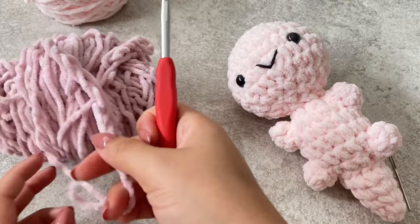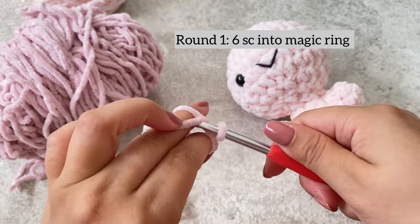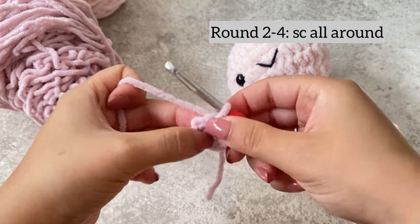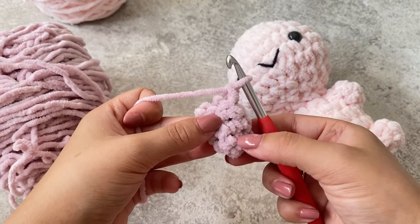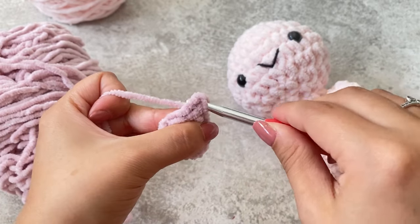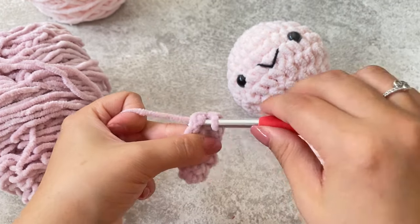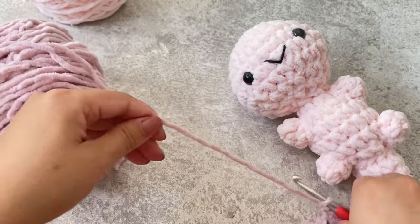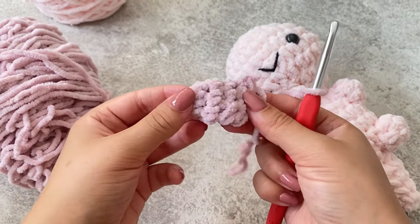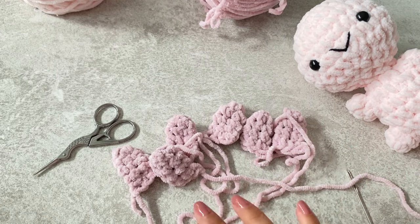To make the gills, start with your darker yarn. Do a magic ring and single crochet six, then do three rows of single crochet all the way around. Once done, single crochet the edge together to close it — about three single crochets along the edge. Fasten off and leave a tail for sewing. It should look like a small closed oval shape. You want to make six of these — three on each side of the head.